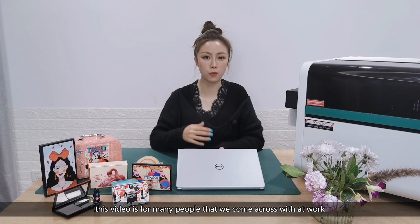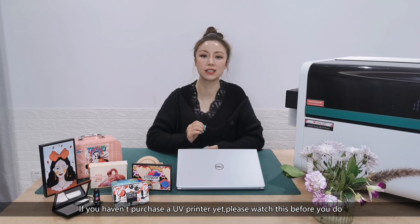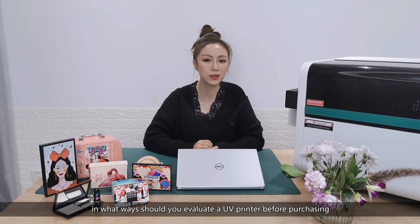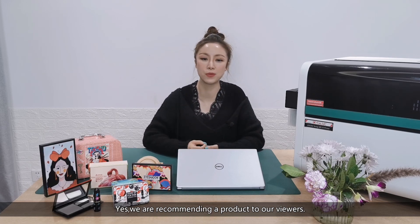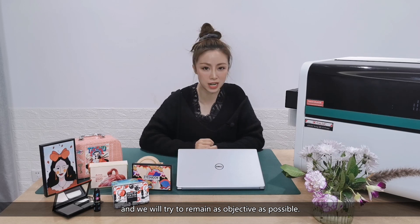Hey guys, this video is for many people that we come across with at work — some of you are business owners, some of you are considering starting a business. If you haven't purchased a UV printer yet, please watch this before you do. In this video I'm going to lay out why use ArtisJet Yarn printer, and in what ways should you evaluate a UV printer before purchasing. We are recommending a product to our viewers, however we do want to share some experience and will try to remain as objective as possible.